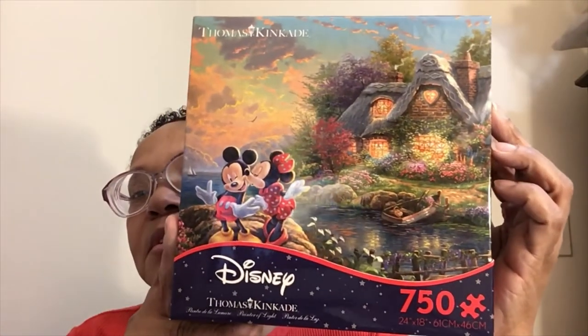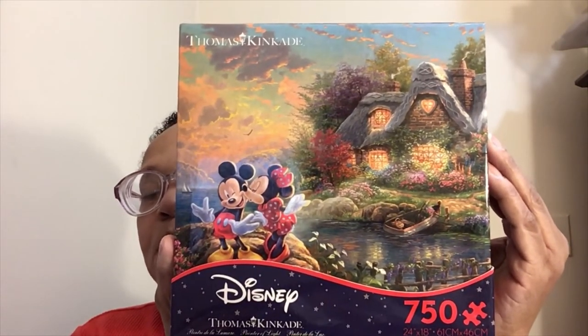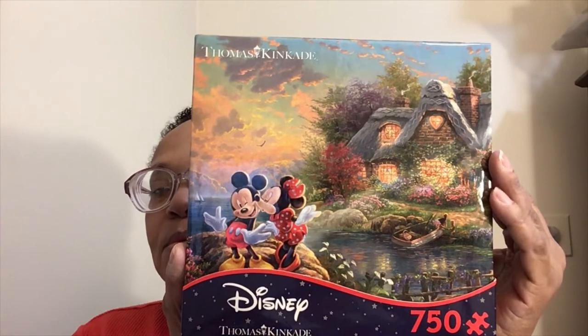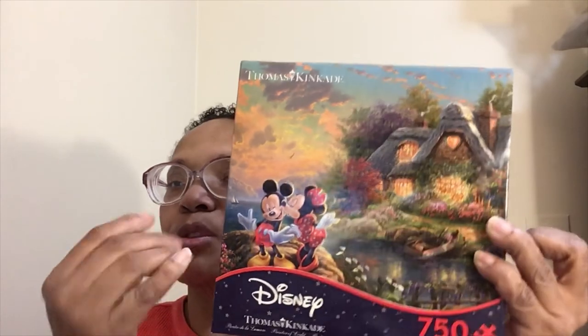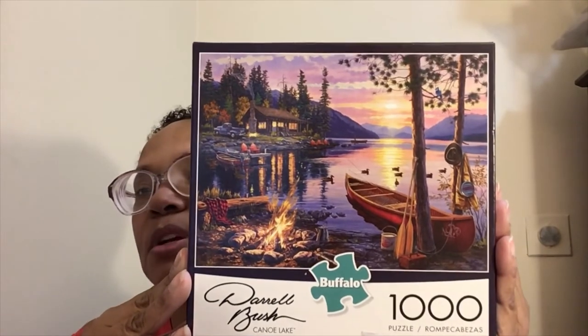I do have a wish list if anybody's interested. Then I have my first Disney puzzle — I should have kept my coloring book because I did this picture from the Thomas Kinkade Disney book when I was coloring, and I did it according to the inspiration picture, and my picture was very, very close to this because I used Luminance pencils, especially for the clouds — Luminances blend so well, so I was able to replicate the clouds. This was one of the first puzzles I saw, and it was in my cart for a while, but I finally bought it.